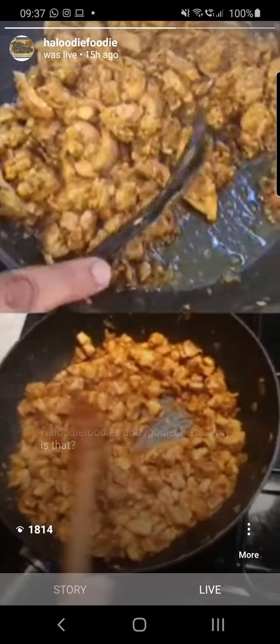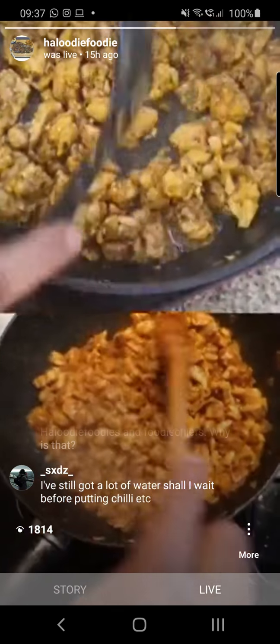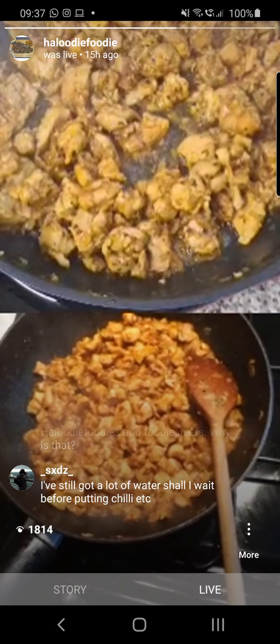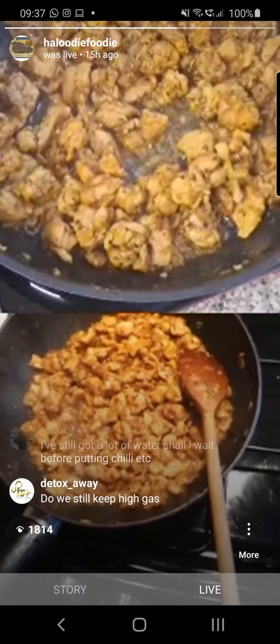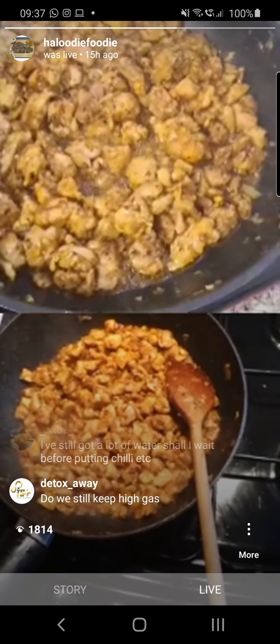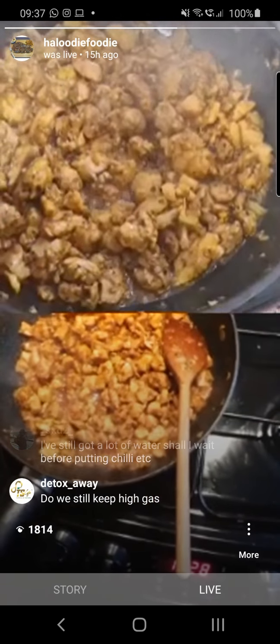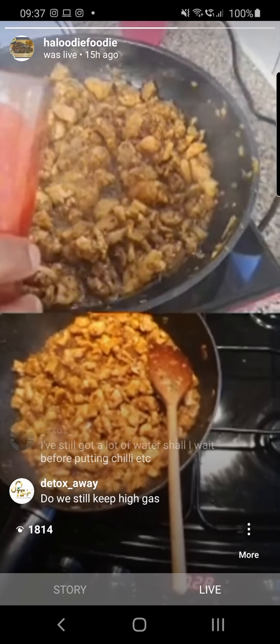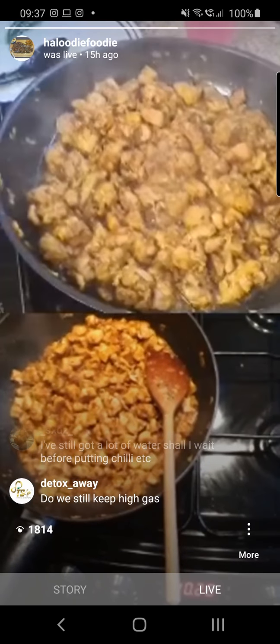My oil is starting to separate so I'm ready to put in my tomato. Have you put your chili paste in? Put your coriander and cumin in? Yes. Then it's tomatoes. Please wait until the water is dry before you put any chilies in — now you're ready.